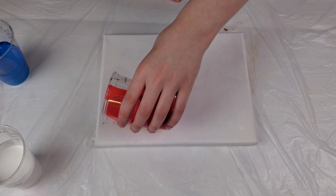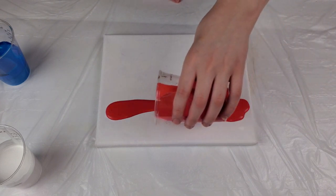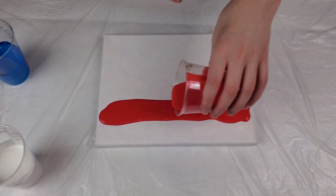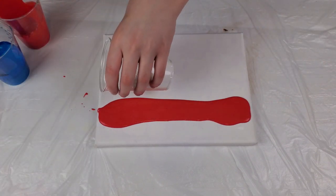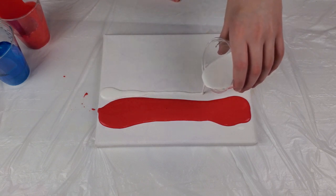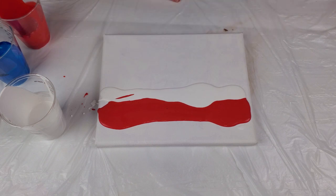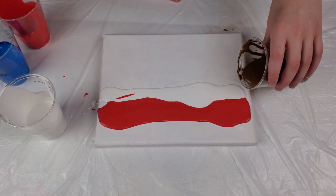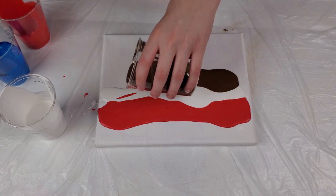As you can see up here, I'm kind of layering the paint in stripes, leaving a little room of white, and then putting my next color. Make sure you pour it off the edges too so you can get your edges painted.